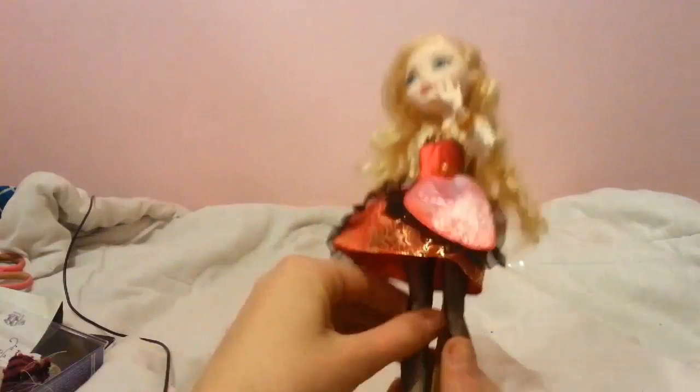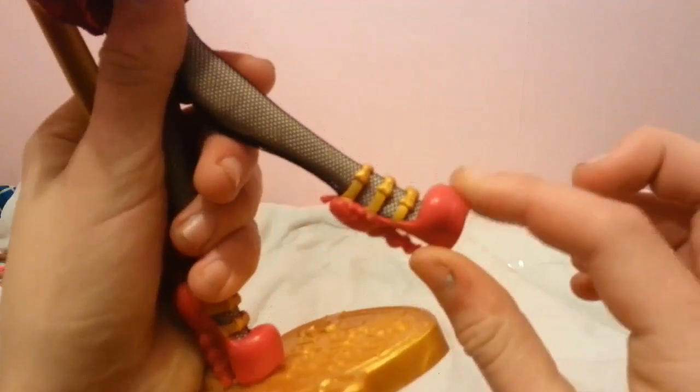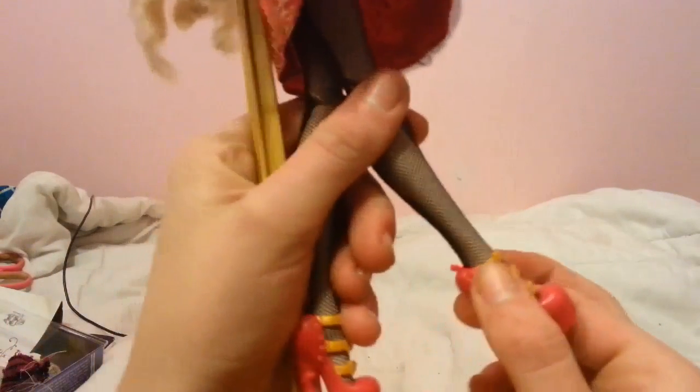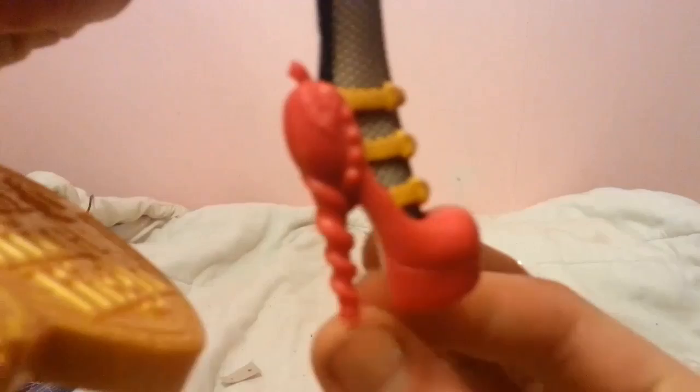Then underneath she has regular black fishnets. Her shoes are really pretty and quite detailed — well, not super detailed, but still. They're sort of a cherry-colored with next to no prints on the actual front. Then it goes up — it's got a few little beads with sort of this twirled hair all the way around, with gold buckles and bows on the front.